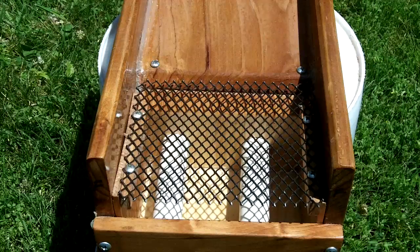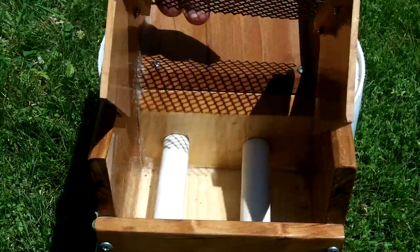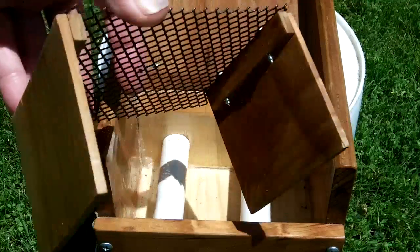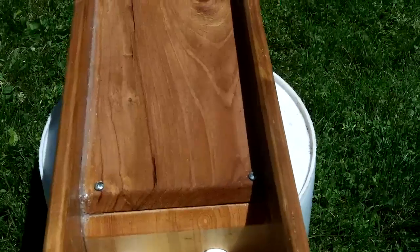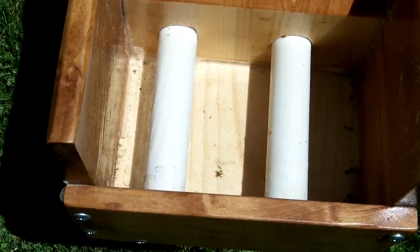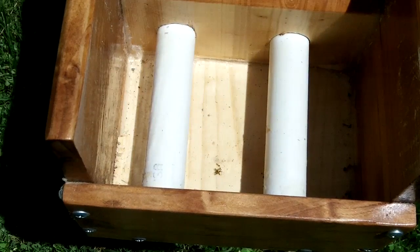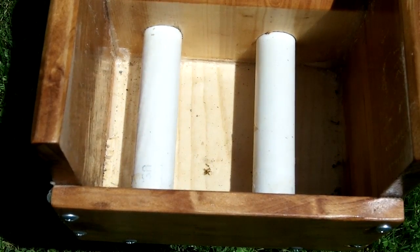It has a number of features that I've built in so I can kind of play around with it. One of them is a removable grizzly, as you can see here. The tubes inside are three-quarter inch or half inch on this one — it's three-quarter inch on my new one. This gives me the opportunity to play with a fluid bed sluice and see what features I like and don't like about them.